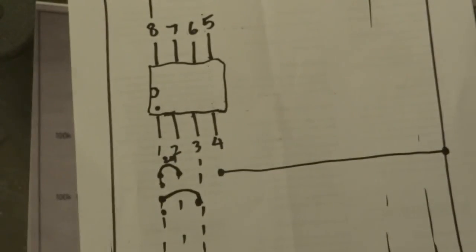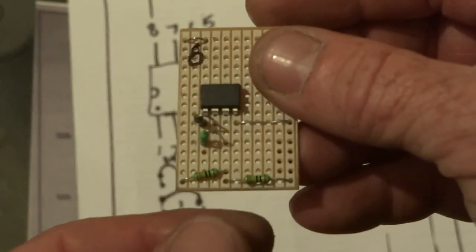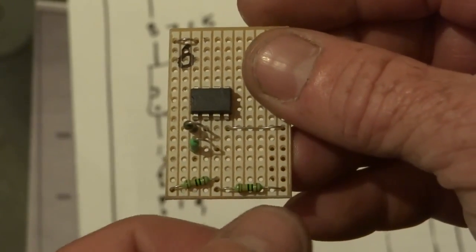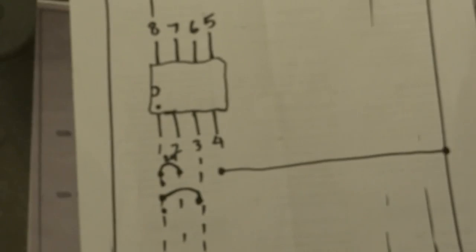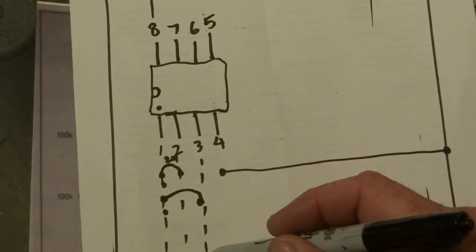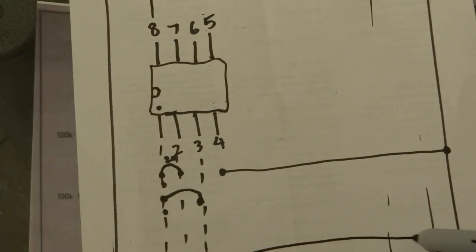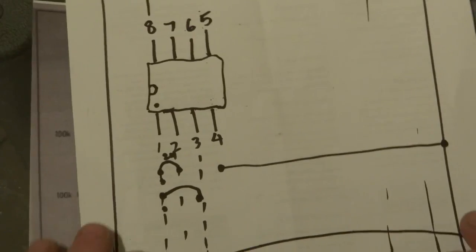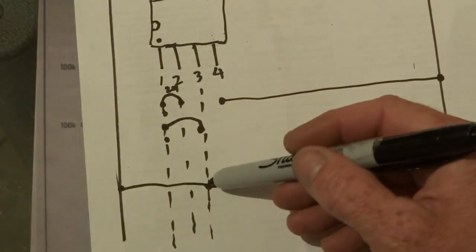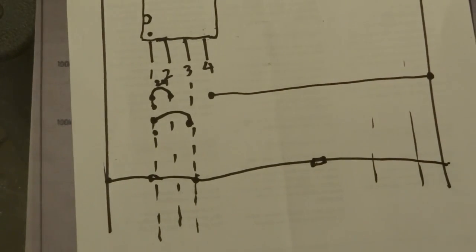Onto the next step — you want the two 100K resistors. They go from number three to the positive and from number three to the negative. So you get two 100K resistors: one goes from number three to the positive, the other one goes to the negative. So basically go from there to the positive and the other one will be from number three to the negative.